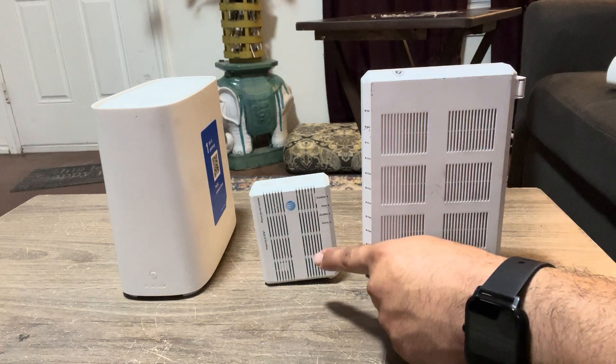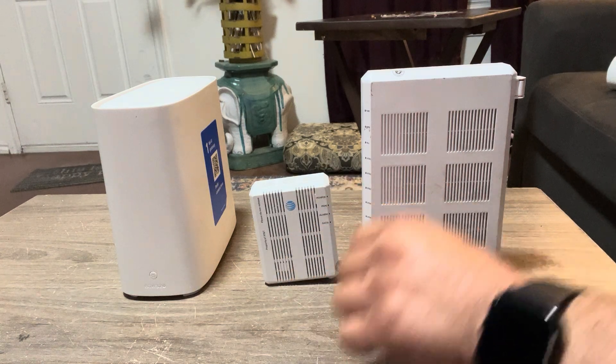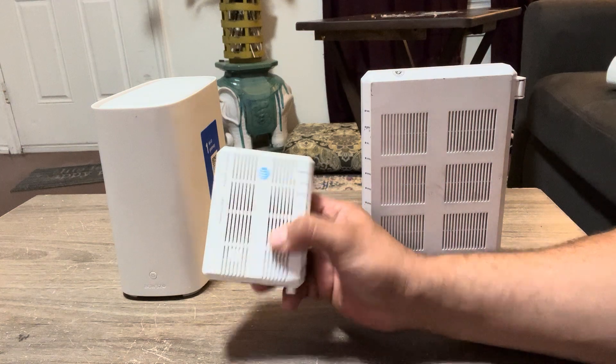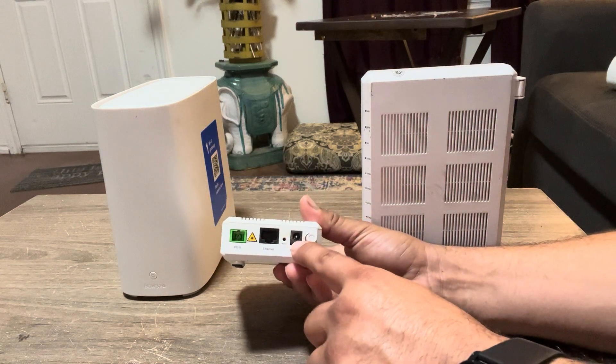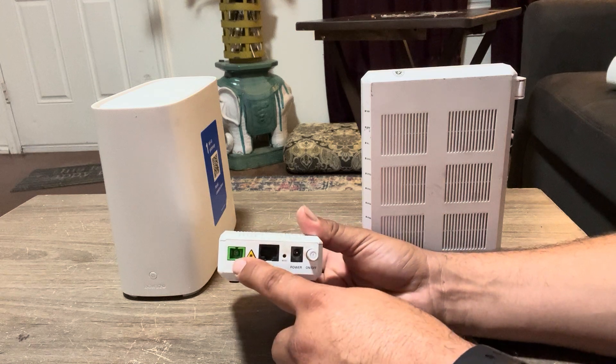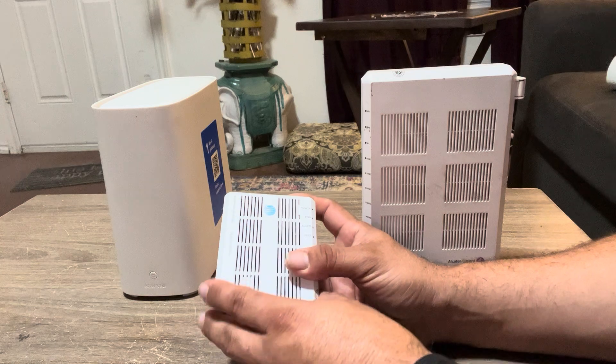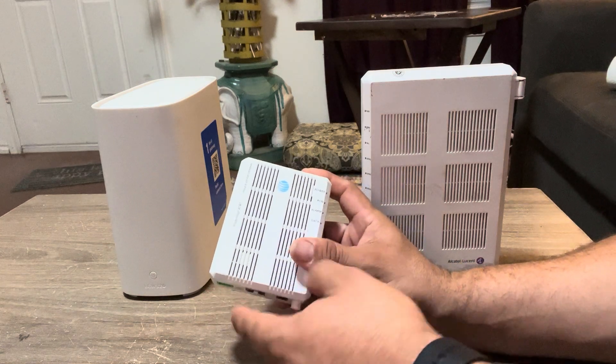This is your typical 010 modem — ONT, optical network transport. You have power, Ethernet, and your PON. Your PON is going to be your fiber line, your fiber coming into the system, which is going to give you up to 1,000 megabytes per second on this device.